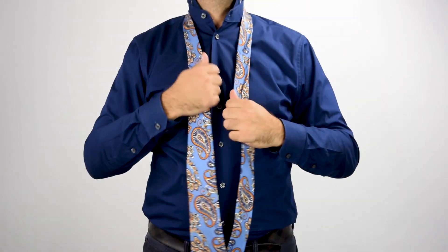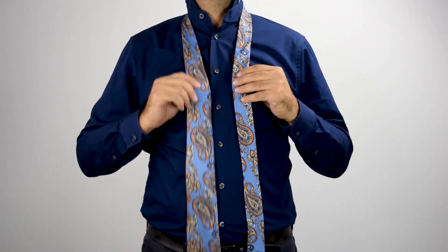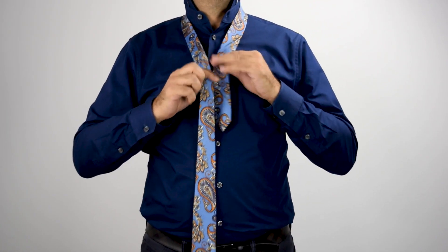Loop the tie around your collar. Adjust the thin end until it's about midway up your torso.